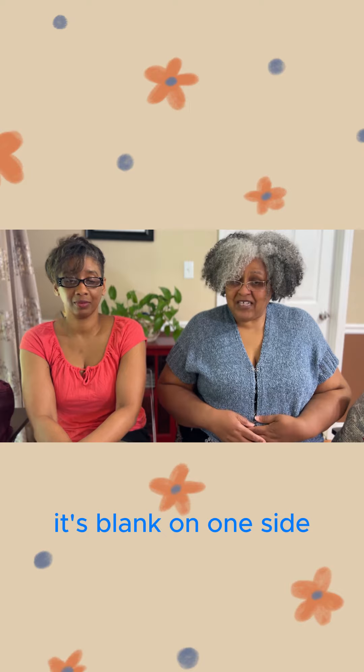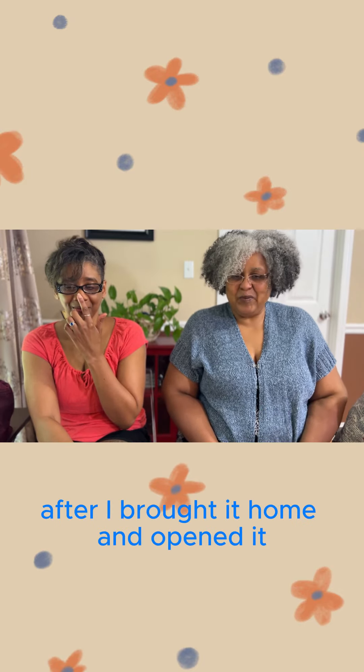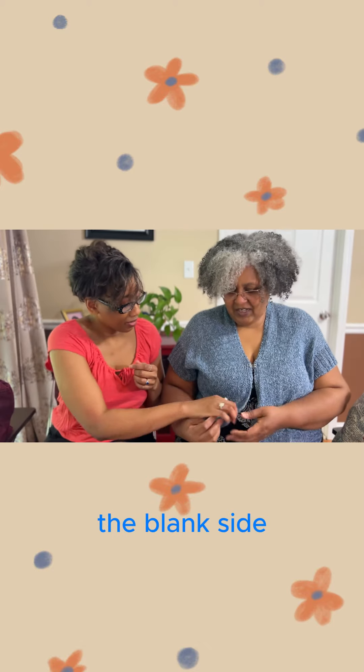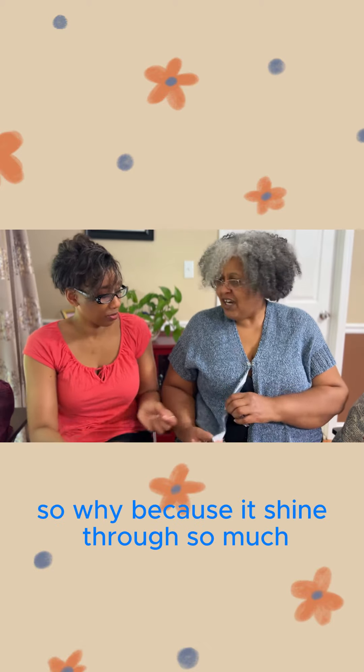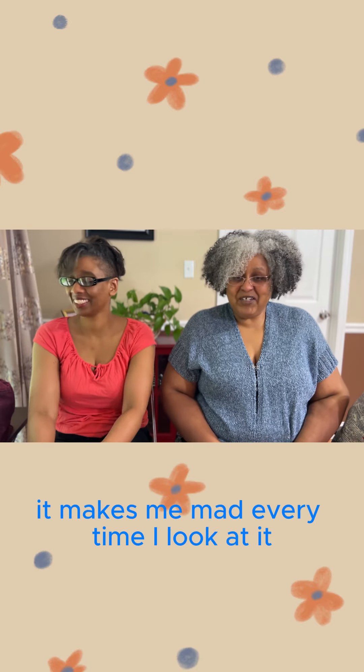It's blank on one side and I did not know that until after I brought it home and opened it. What side do you have facing out? The blank side, because it's shined through so much, but with the printed side facing out it's absolutely invisible. It makes me mad every time I look at it.